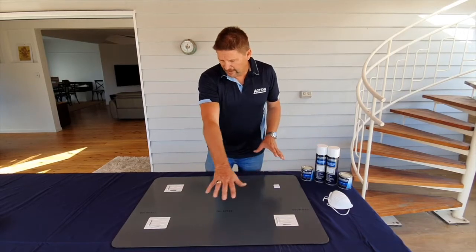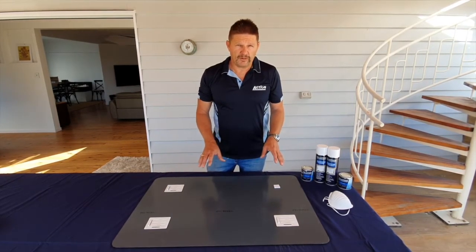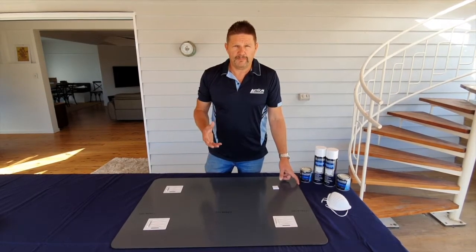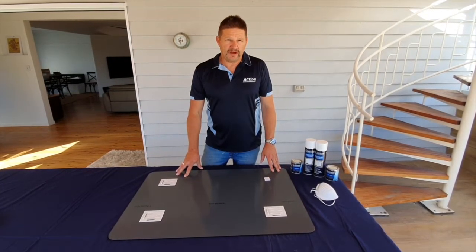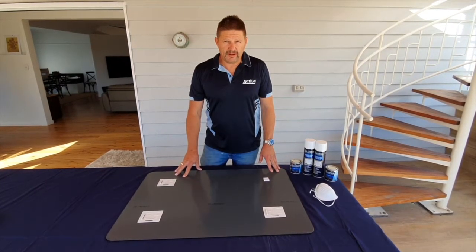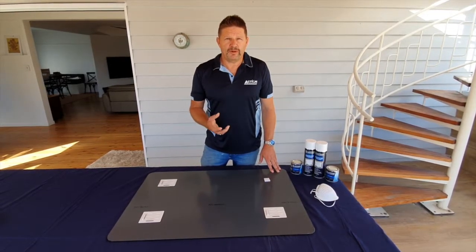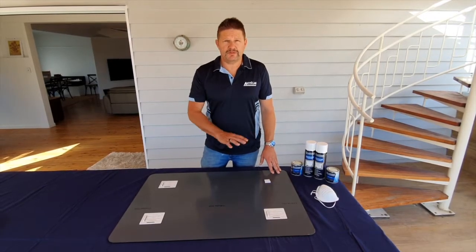On the back you want to achieve a film build of 25 micron, and on the edge you strive to achieve a build of 50 micron. For mirror manufacturers and commercial applications, you can use a spray gun with a 0.8mm tip and that will give you a good fine mist to do the back of the mirror.